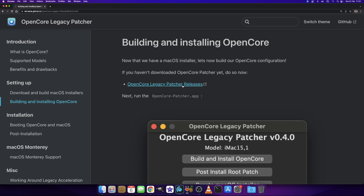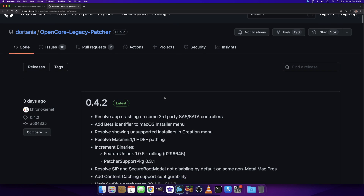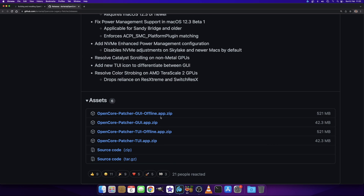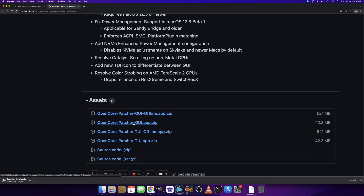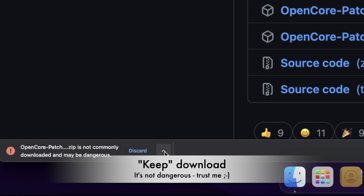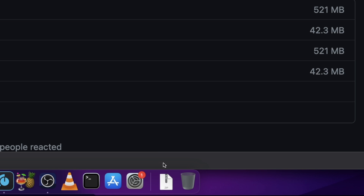You'll see a link to the OpenCore Legacy Patcher releases. Clicking it takes us to the GitHub repository. Version 0.4.2 is the latest. We click on the OpenCore Patcher GUI app ZIP — which stands for graphical user interface — to download it. If your browser warns it might be dangerous because it's not commonly downloaded, that's just because it's brand new. Click 'Keep' and you'll have the file in your downloads folder.